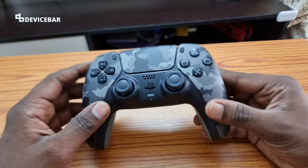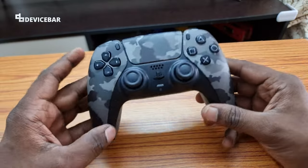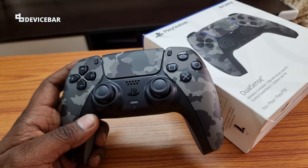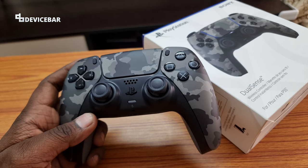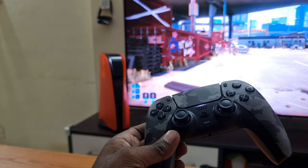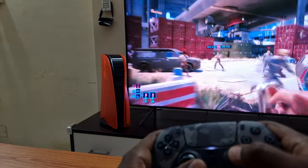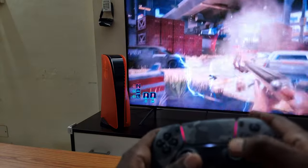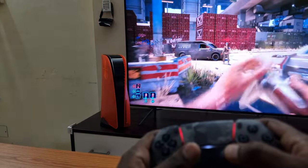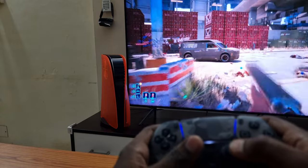If you are planning to buy a new PS5 controller, I would suggest you get this one. The price is more or less the same as the white color version and this army design looks really great. Thanks for watching this video. Kindly let us know your comments or questions below regarding this DualSense controller color. Please subscribe if you find this video helpful. Have a wonderful day and night. We'll see you guys next time.